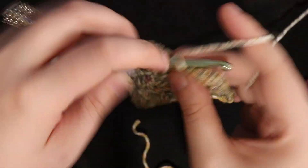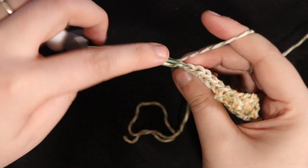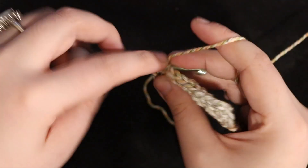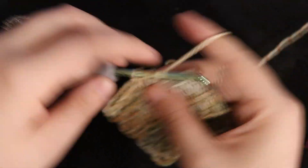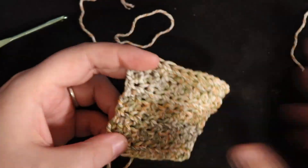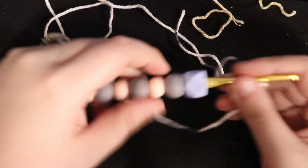Then you'll chain two at the end of that row and repeat the whole process. I did a total of seven rows, which made the perfect square for me. You're welcome to do more, or do this as a dishcloth and really use that texture as a benefit. This is known as the lemon peel stitch.